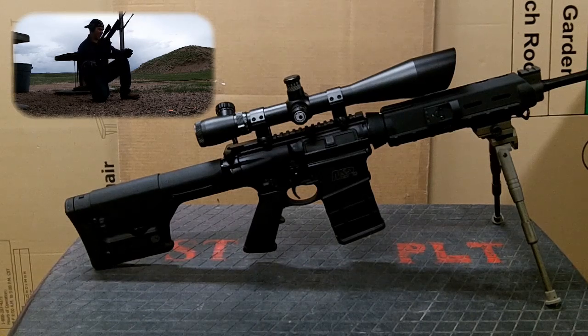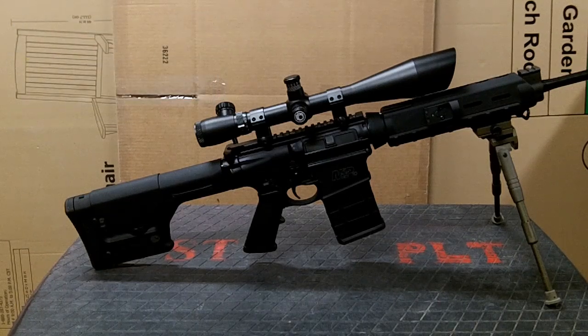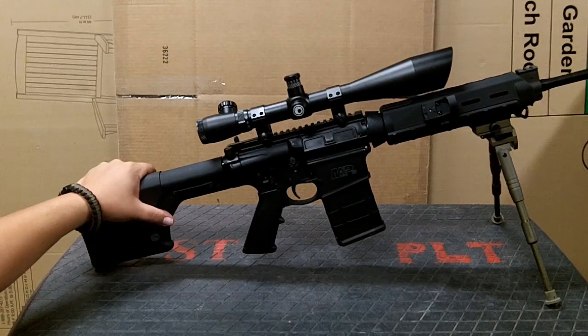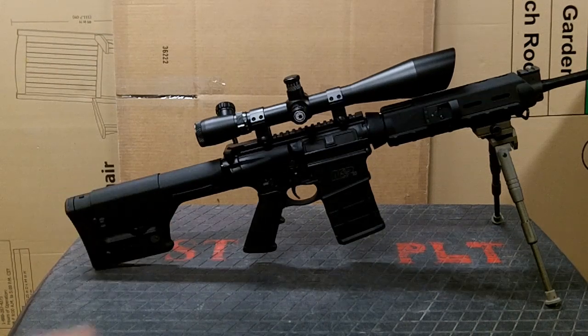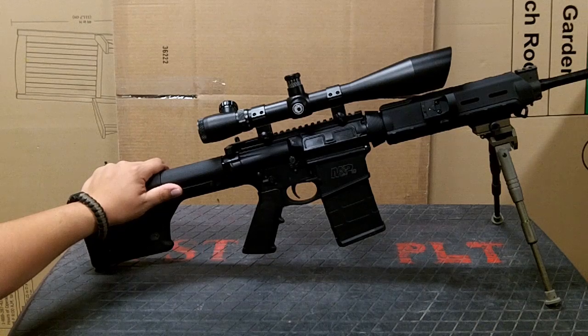I had better luck with the .308s — they were cycling properly, but the bolt wasn't coming back far enough to actually lock back on an empty magazine. I started using some .308 rounds that were higher pressure and higher muzzle velocity — they had a little more kick to them — and everything seems to be working. The rounds I'm using advertise muzzle velocities of about 2,800 feet per second, and those seem to be cycling perfectly, locking the bolt back, no jams. I also make sure to lube up the buffer assembly significantly before I take it out to the range, and that seems to help quite a bit.